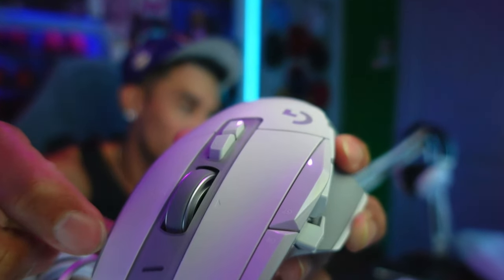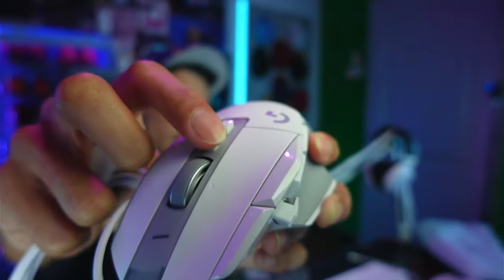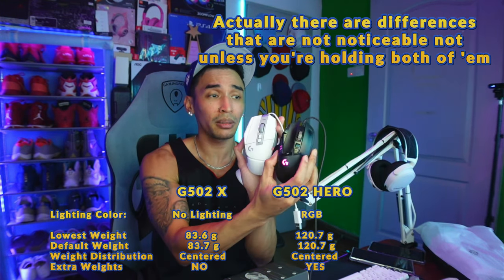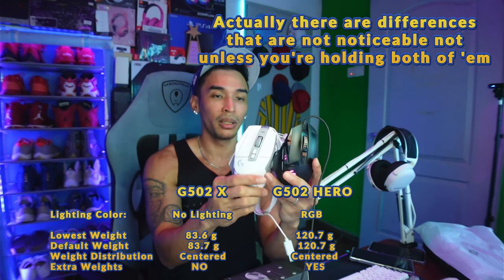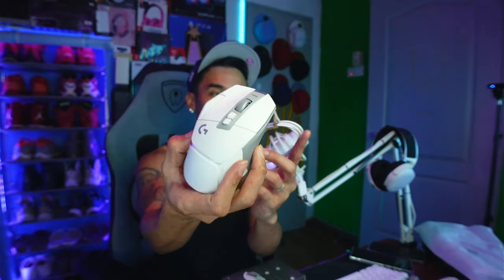When the scroll wheel is unlocked it spins freely and continuously. When you press the lock button it stops — one roll at a time. Looking at the two mice side by side, they're almost identical in design. But notably, the G502X is significantly lighter than my current G502.